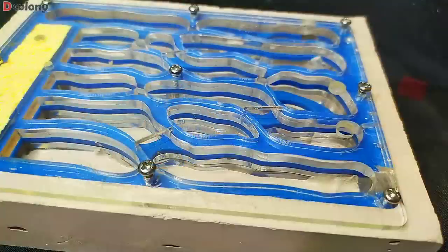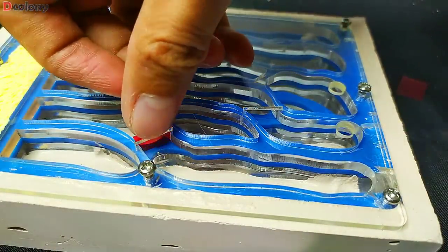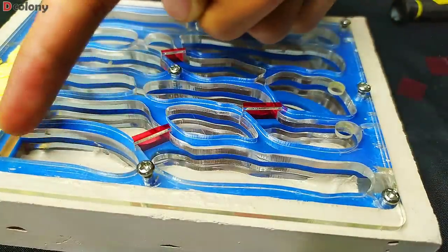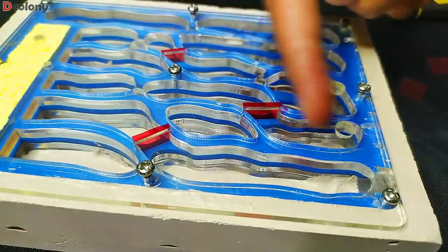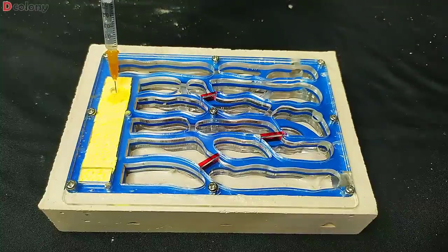Let's try the nest dividers, which is the best feature of these ant farms. Still works fine, I guess. These dividers will prevent the colony from using too much space. Let's hydrate it before finally introducing the colony.